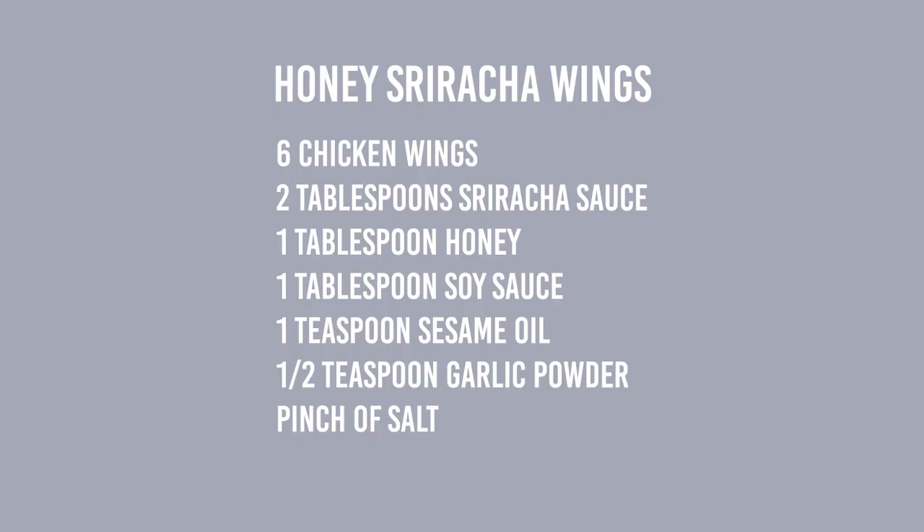Let's begin by preparing our honey sriracha wings. Here's what you'll need for one serving of six wings: six chicken wings, two tablespoons of sriracha sauce, one tablespoon of honey, one tablespoon of soy sauce, one teaspoon of sesame oil, half a teaspoon of garlic powder, and a pinch of salt.